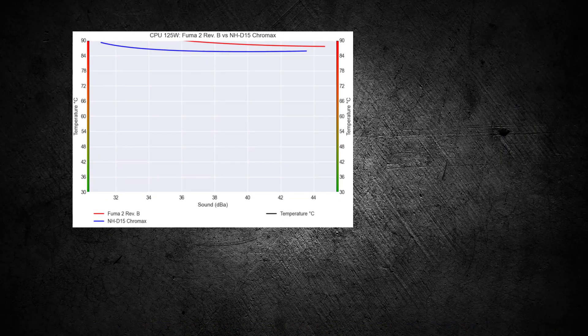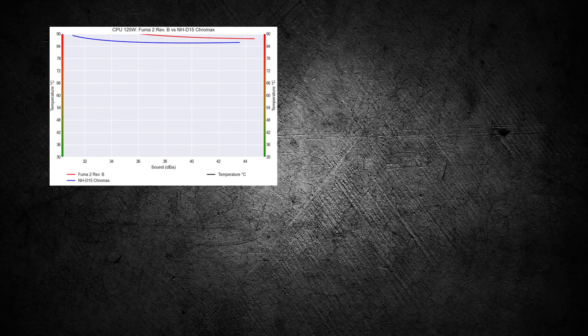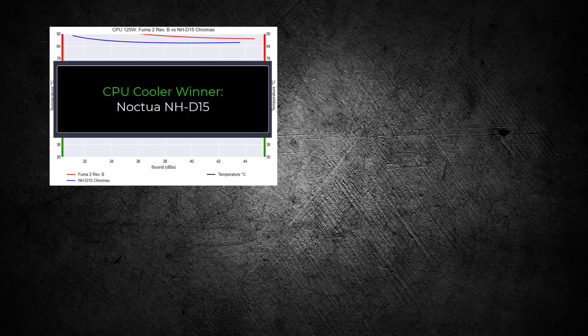Overall, the NH-D15 performs better as we increase the watts, driven by its larger size, making this cooler the winner for this comparison. If you enjoyed this video, you should check out this one. Thank you for watching!